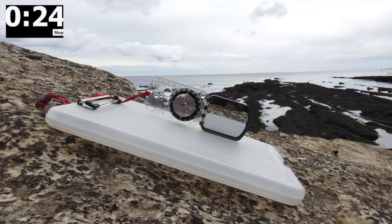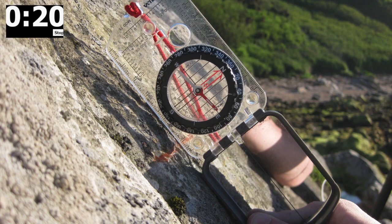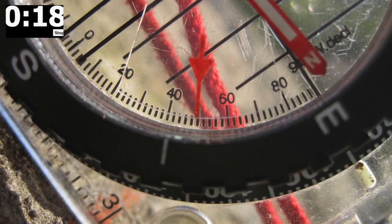If the surface is not flat, you can use a clipboard placed on the rock to make things easier. Read the dip off the clinometer and record this in your field notebook.